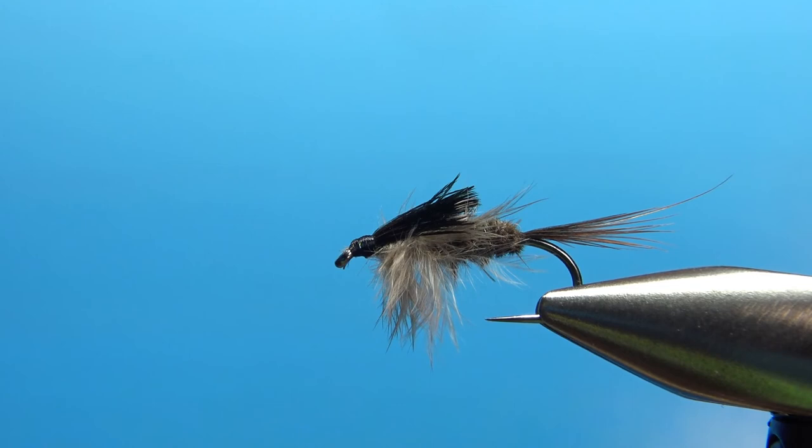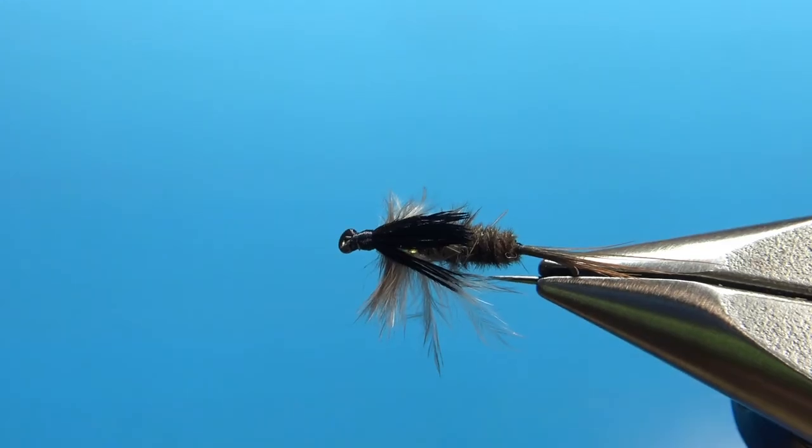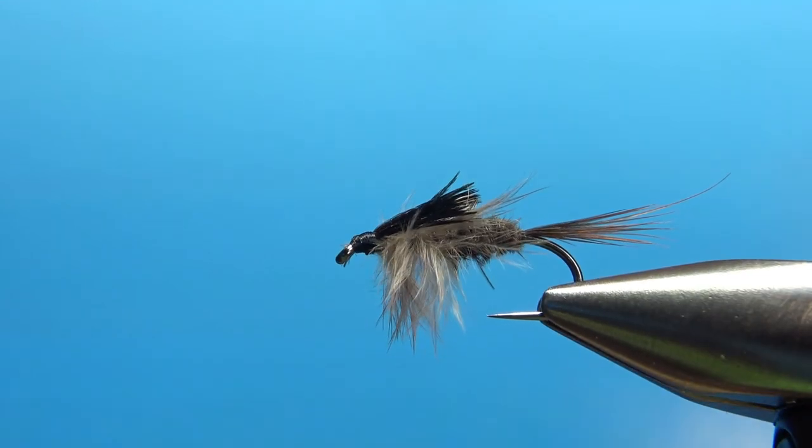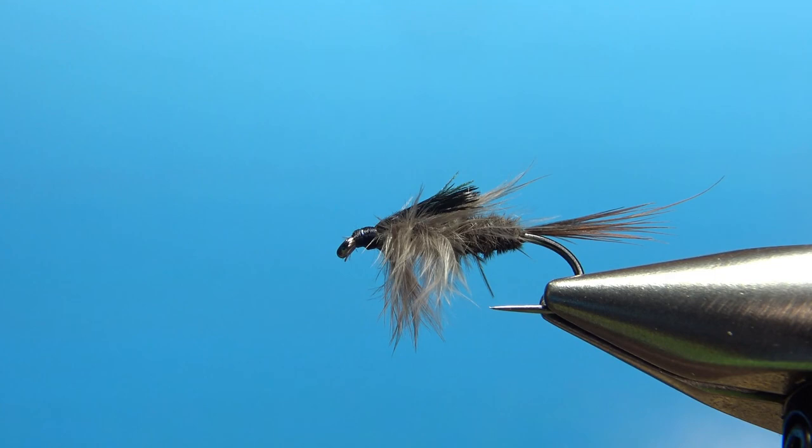So there you go, folks — Ted Tarrant's Old Rag All-Purpose Nymph. Pretty cool looking pattern. I think this is going to be really buggy and do pretty well. That's all, my friends. Thanks for watching — take care and we'll see you next time.